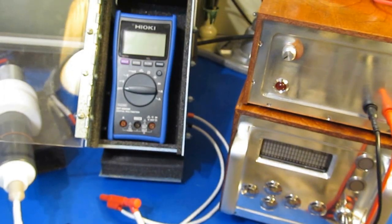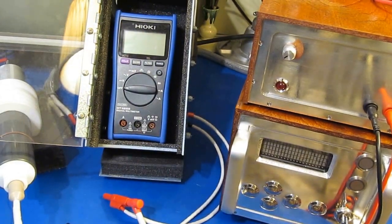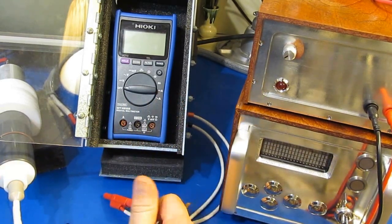Hello again. This will be part two of a two-part video where we're looking at the Hioki DT4252. In part one, I had tested the meter all the way up to 2000 volts. We're going to continue with that testing.